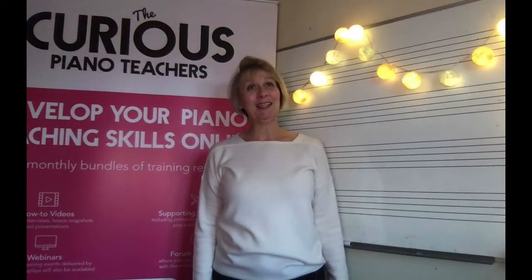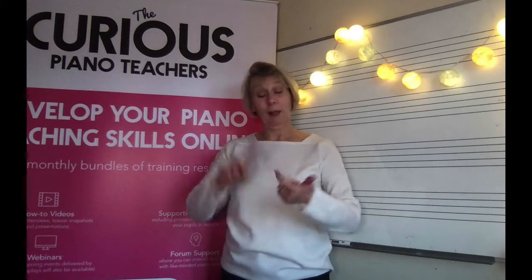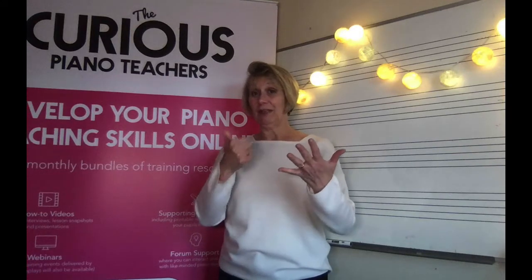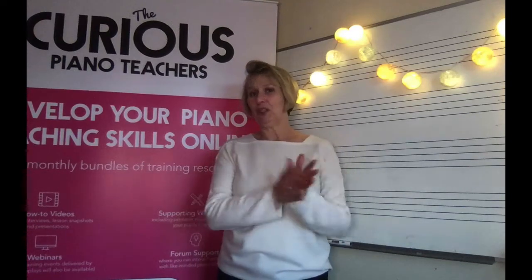Hi there, my name is Sally Cathcart from the Curious Piano Teachers and welcome to the fifth video in our SPARCLES series. SPARCLES stands for S for Sing, P for Patterns, A for Automatic, R for Rote, K for Knowledge, L for Landmark and E for Enjoy. So today we're looking at K for Knowledge.